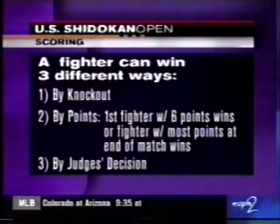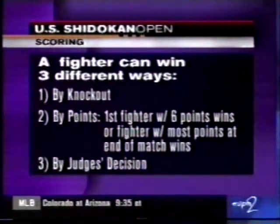A fighter can win three different ways: by knockout, six points, or by judge's decision.